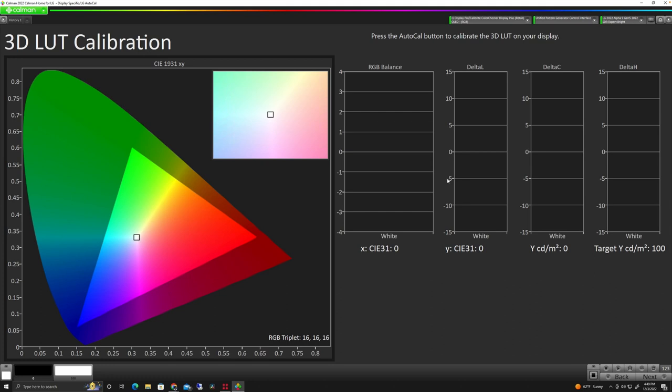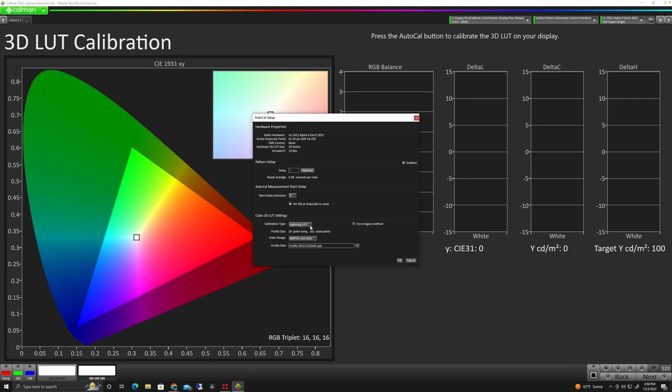This is going to start sending out color patches to calibrate each of the color values so we know we're hitting our targets. We click the AutoCal button again and our dialog comes up. We have a couple of options: Lightning LUT, Matrix LUT, Fixed Grids. For the LG OLED C2, it's recommended to use the Lightning LUT. Our video range is set to SMPTE Plus or Limited Plus as discussed earlier. We leave all this default and click OK. It's going to start updating the display and sending patches — every one of these colors gets generated and sent to the display. It'll take a reading for each, look at the offset, and adjust to create a LUT for good RGB balance throughout the entire CIE spectrum, not just at the white point.